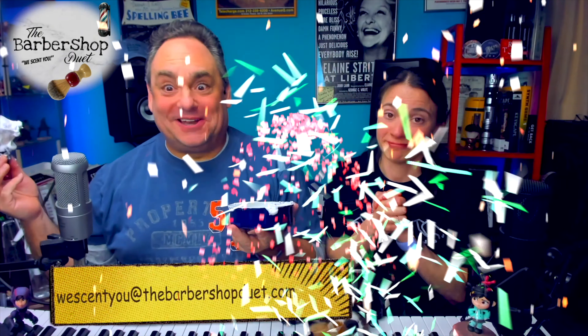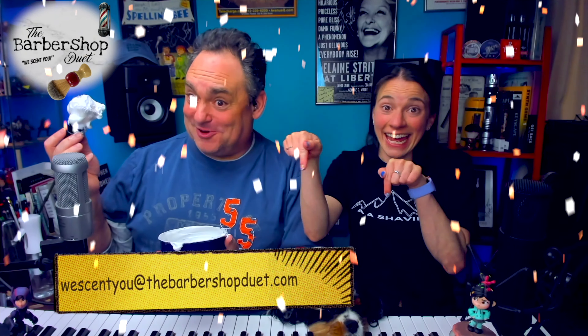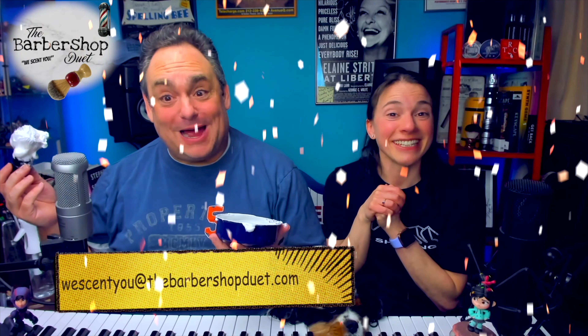We are clearly enjoying our time with all these fun Sterling soaps, so we had a meeting and decided we want to have a giveaway for a Sterling $20 gift card. All you have to do to qualify is send an email to wetset at thebarbershopduet.com, be one of our subscribers, and check back on June 1st when we draw a name on the show to see if you are the lucky winner. Best of luck, y'all!